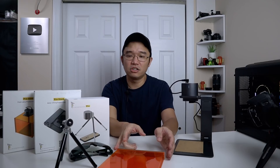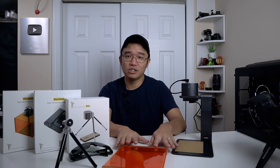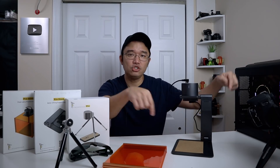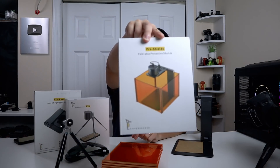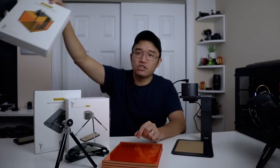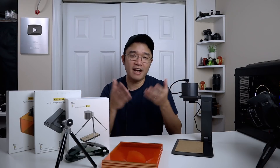Then they have the deluxe version, which includes this UV lighting shield so it doesn't hurt your eyes. To be honest, I wouldn't recommend getting this one because it actually limits the range of how much you can etch. As you can see in the picture, it surrounds the laser etcher, so you can only etch anything within that square — anything bigger and you'd have to not use it anyway.